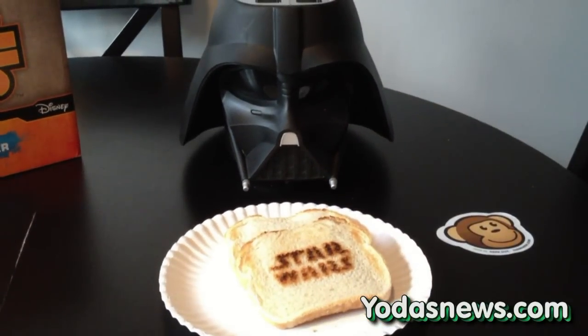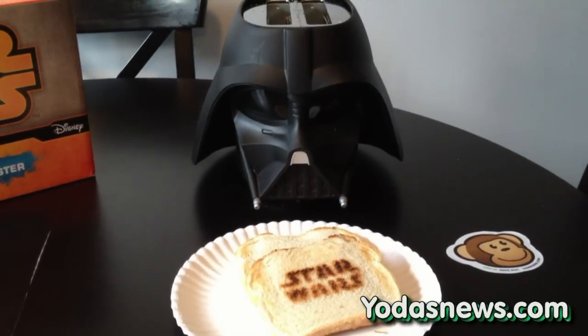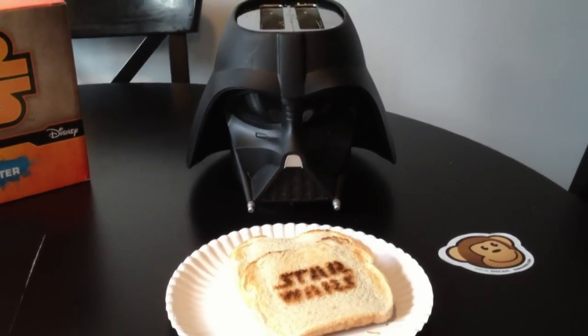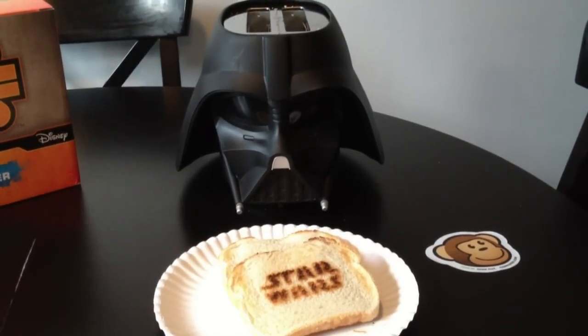Thanks for checking out the video review. Great item — it's really just a fun item. Again, $49.99 at thinkgeek.com. And if you're into anything Star Wars, this will be an awesome item to add to your kitchen. Thanks for checking out yodasnews.com.